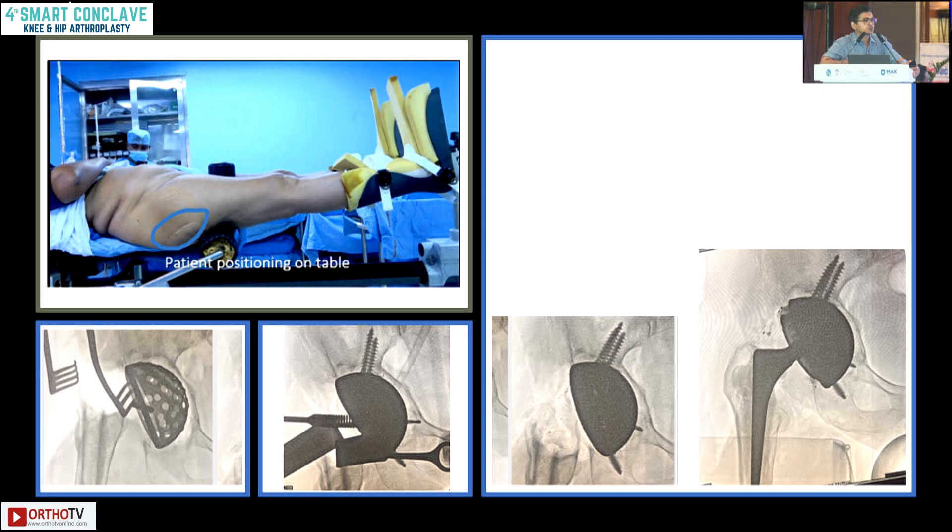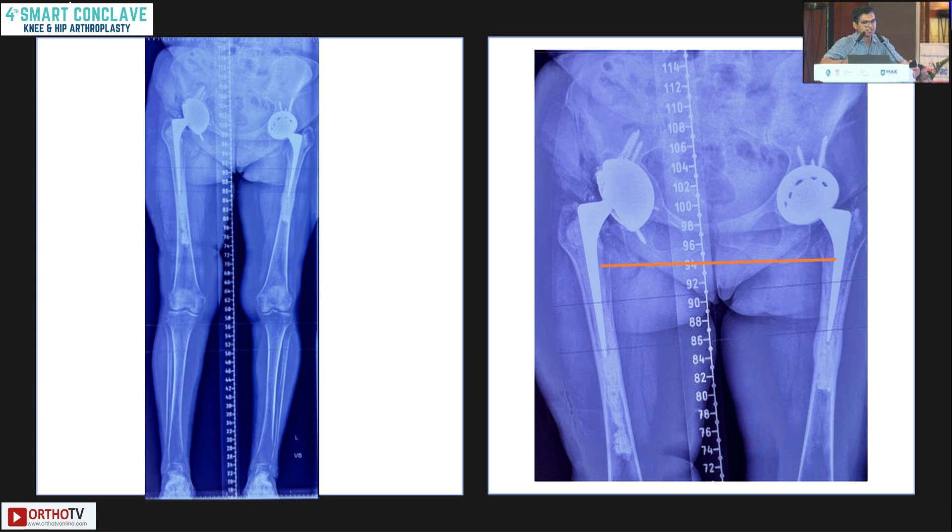This was the incision — you can see a posterior approach done around 20 years back, and now I'm revising on the same side with a direct anterior approach. The femur is well placed on the posterior side with cement still in situ. It's a very predictable acetabular reconstruction because you can see what you are putting in — you can see your ischial screw, your pubic screw, and screws going towards the iliac region. The acetabular reconstruction is more predictable because the patient is supine and the C-arm is incorporated into the reconstruction. The femur is cement-in-cement.